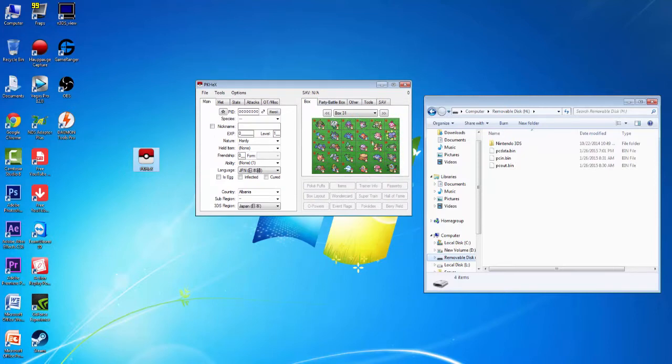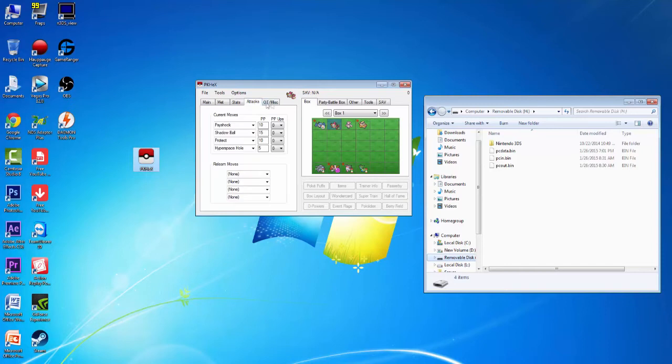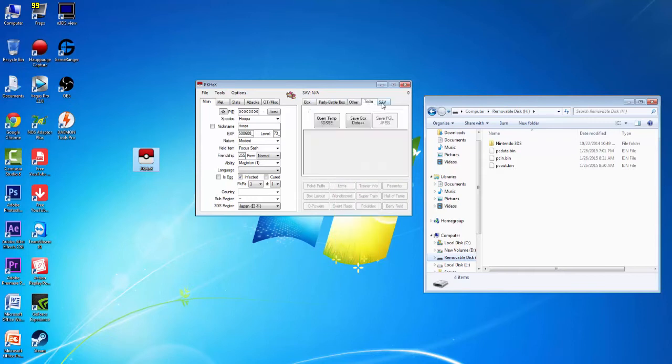What you're going to want to do — as you can see, I actually have my whole box system in here. This is my Pokémon Omega Ruby file. As you can see, I have my Hoopa right here, and you can view it, change all this stuff — it's really awesome. You can also do pretty much anything in here: tools, saves, anything you really want, and then just put it back in.